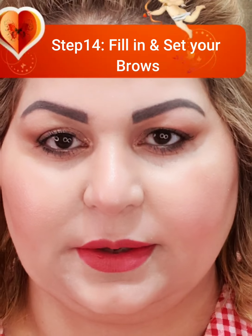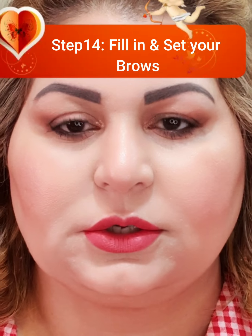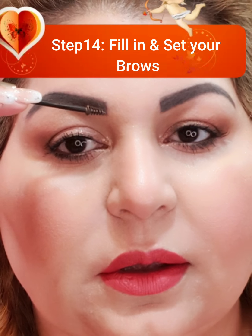Once this is done, the eye is ready. The last step is putting on the brow gel. I'm using the Benefit Give Me Brow gel — you run it through the brows to add color and set them in place so they do not move.